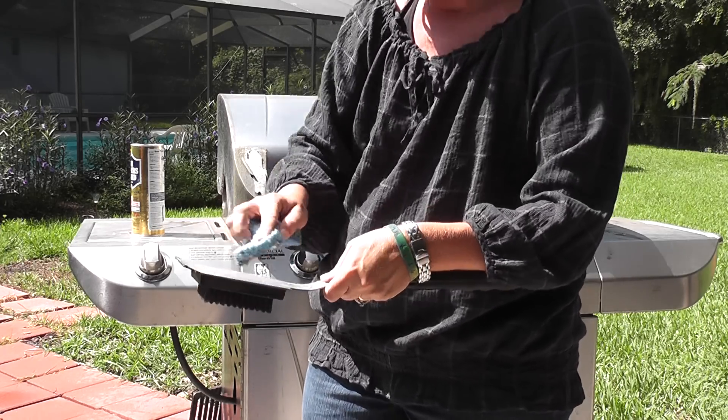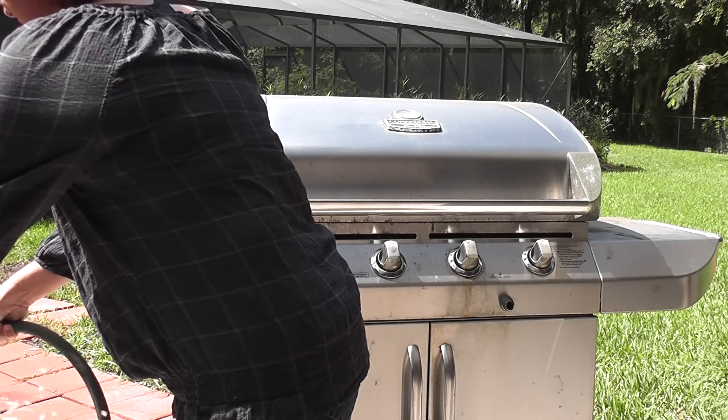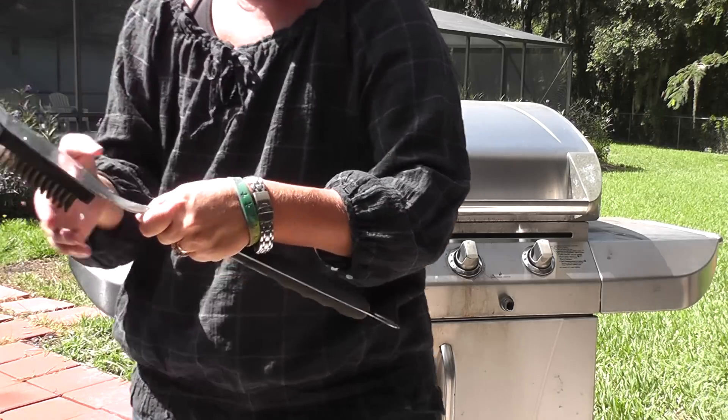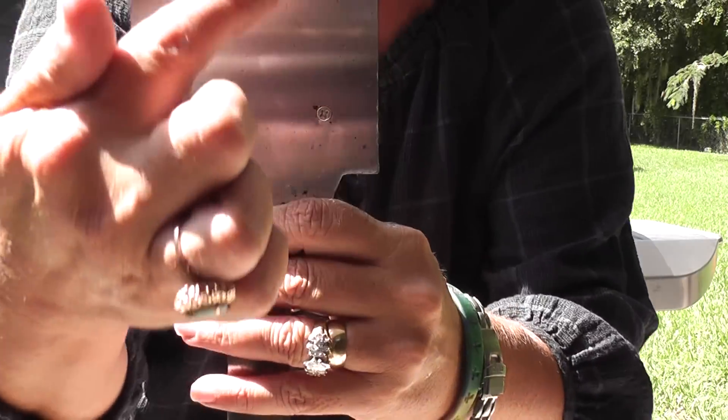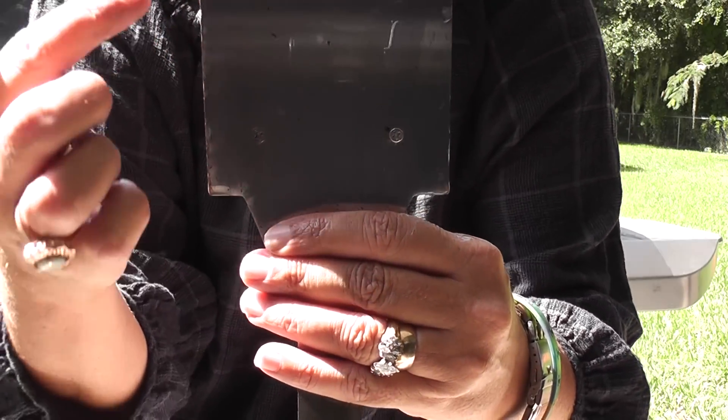I'm going to show you really quickly. Okay, I'm going to tighten it back up. Look — the whole area. These are just spots that were part of the grill, but all the rust is gone. It's amazing.